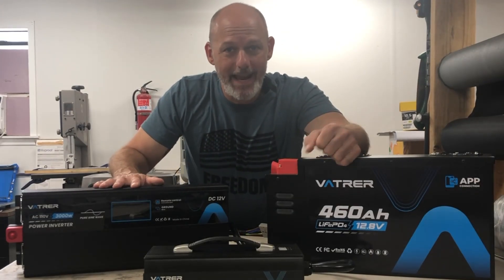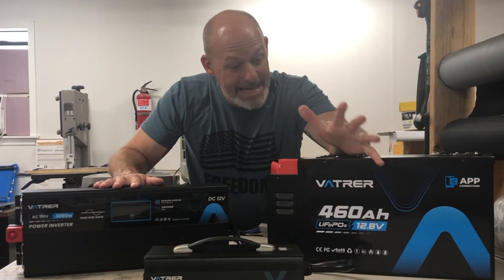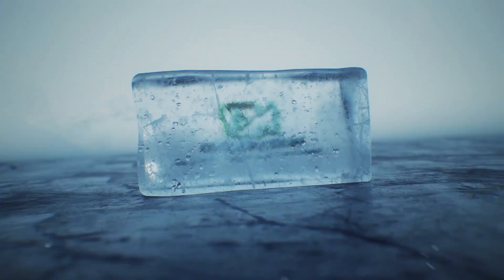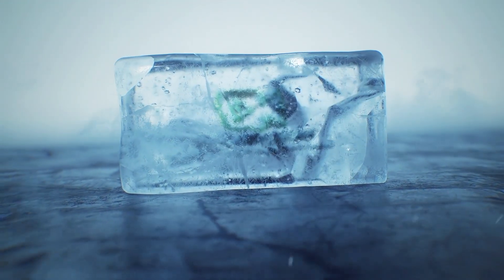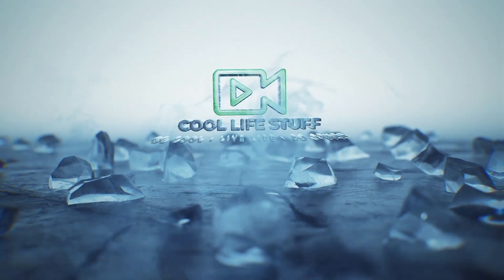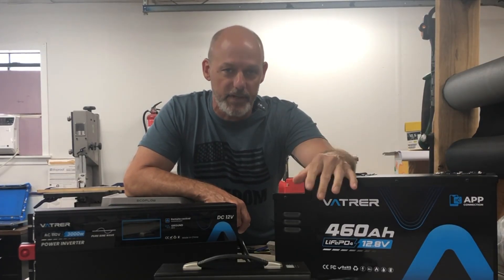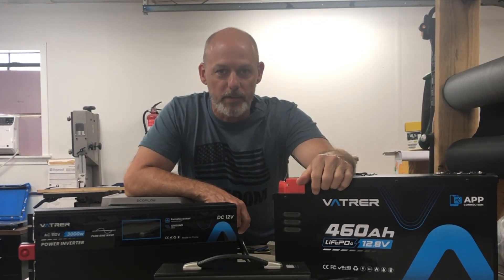This is the Vatra 12.8 volt 460 amp hour beast mode battery. Hey everybody, welcome back to the channel. If you are new here, my name is Anthony and we talk about being cool, living life, and doing stuff.